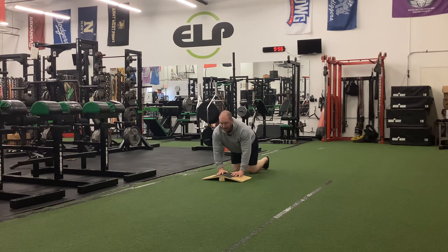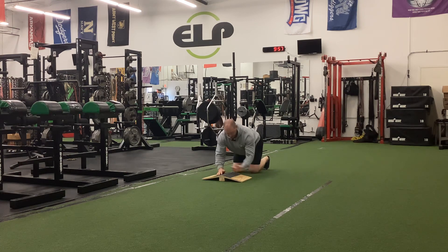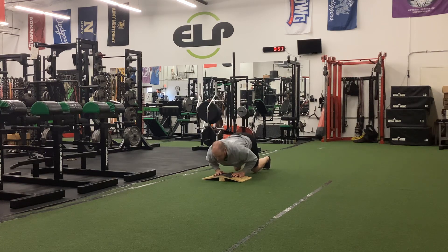Heels are way inside, ankle bone is going to be high. Shift our weight forward. We're going to squeeze the boards together — so I'm squeezing this way — and I'm going to execute my push-up.